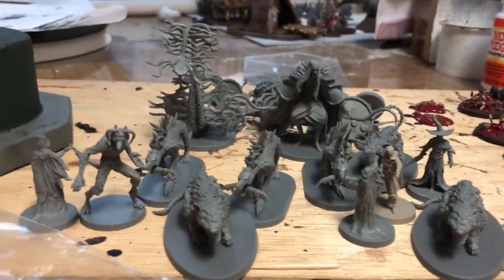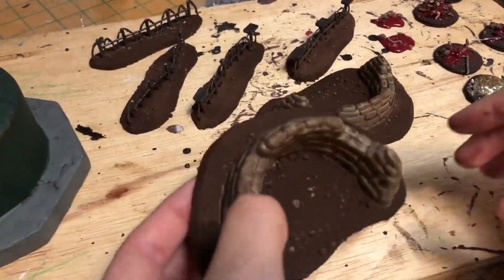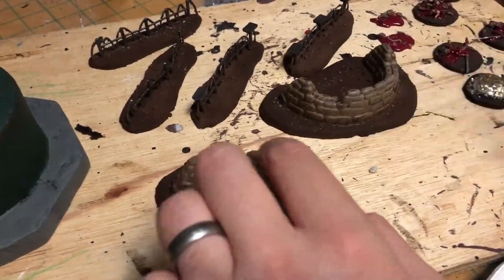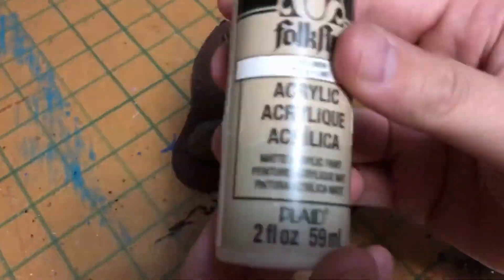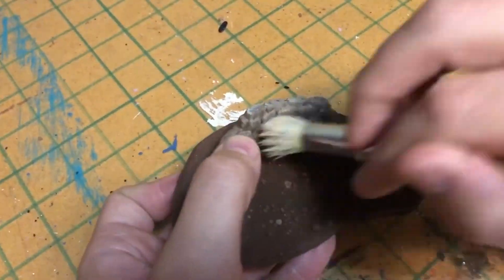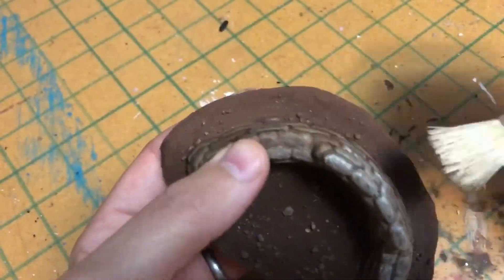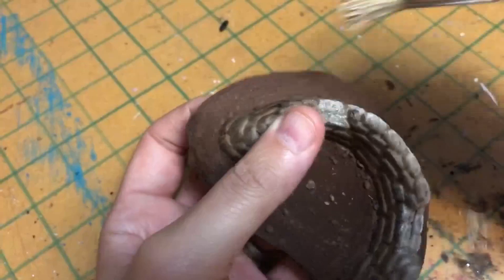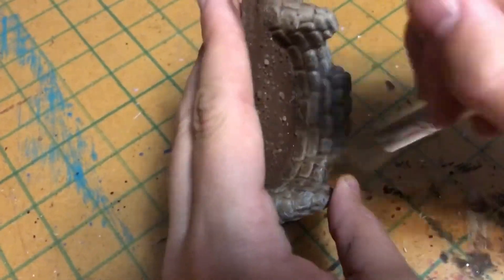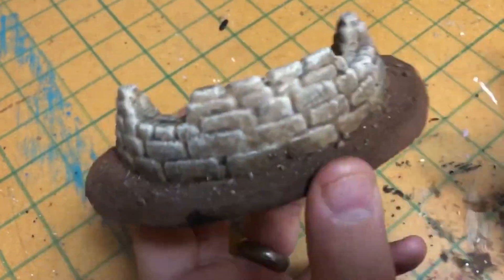I based these the same way I based all the orc terrain — just threw down some glue, then threw grout over the top and sprayed it with water. Now I'm going to dry brush the sandbags. They look a little light on video, but in real life once it dries it's not as bright — there's a lot of mixing and tones and I thought it looked really good.